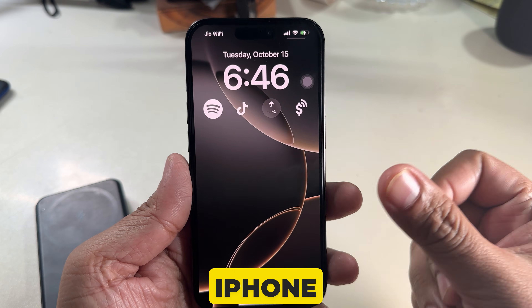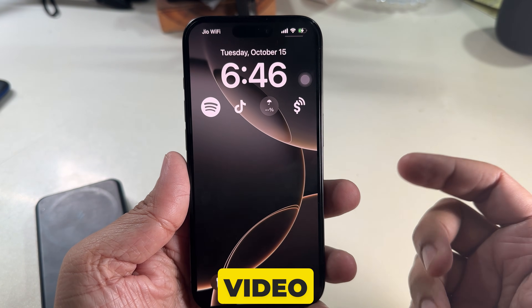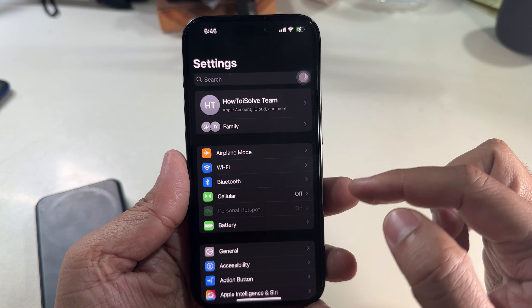Before getting started, if Hey Siri is not working on your iPhone, please watch my video linked above via the 'i' icon or access the link in the video description below. First of all, unlock your iPhone and open the Settings app.